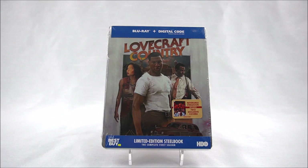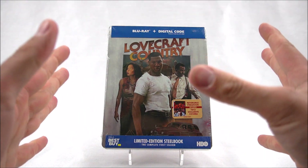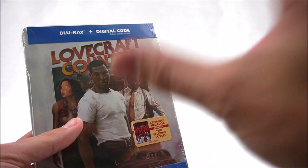Thanks for joining us for the Steelbook Unboxing. We're here to look at the Best Buy exclusive limited edition Steelbook of the complete first season of Lovecraft Country. It's actually been a very long time since I've done a video and I'm really excited about this. Hopefully there are more videos to come too.